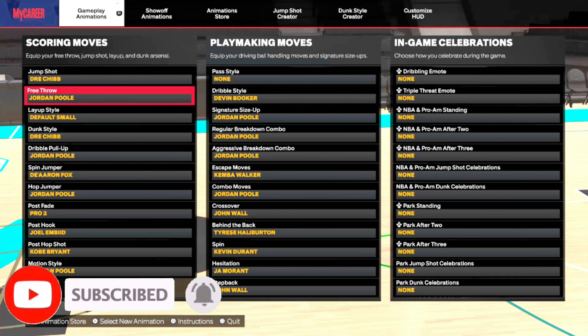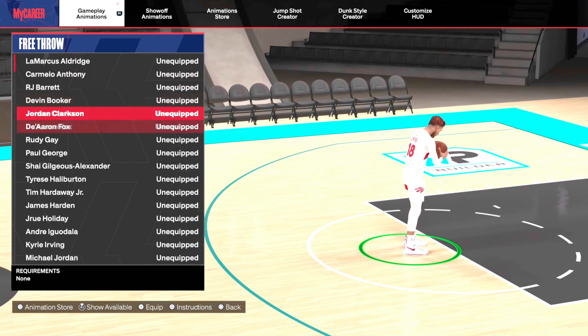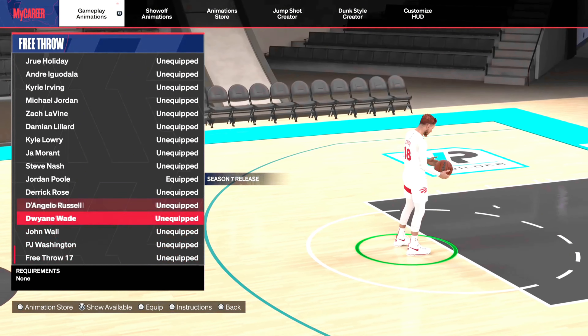It's a little weird that Jordan Poole's animations are in the game, but of course Jamal Murray was already added when the game first came out. So it's a little weird that they decided to make it Jamal Murray's season.